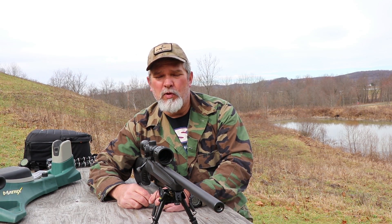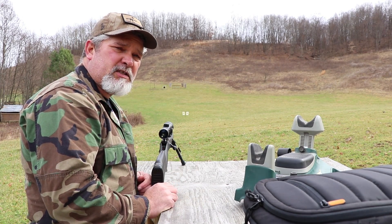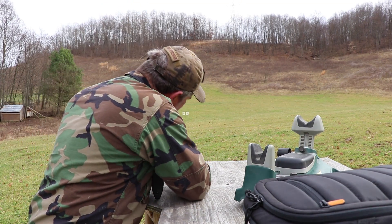I think I'll play around a little bit more. I set up two targets, I might as well shoot them both.